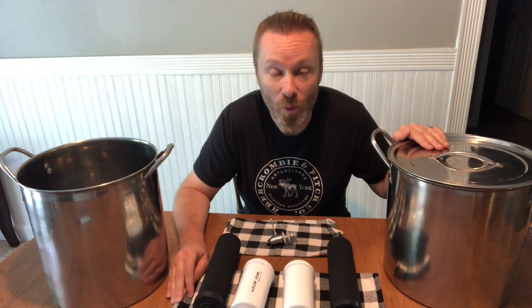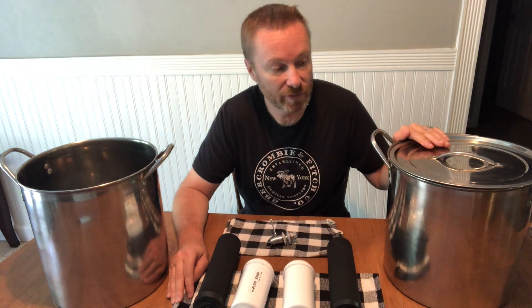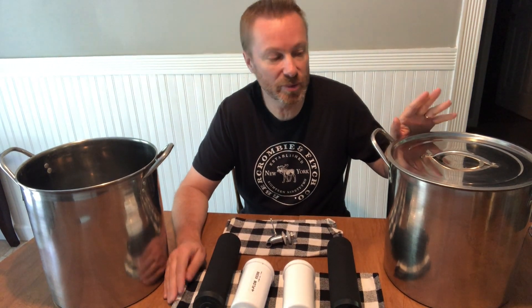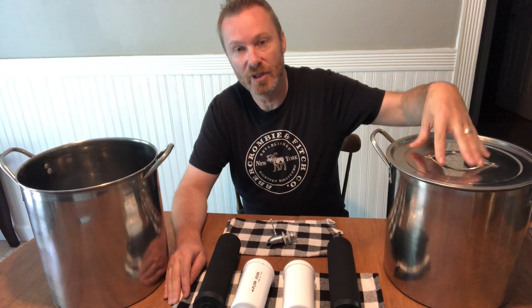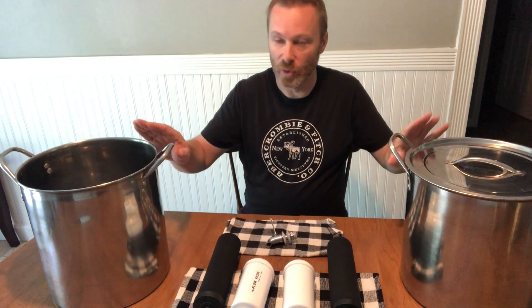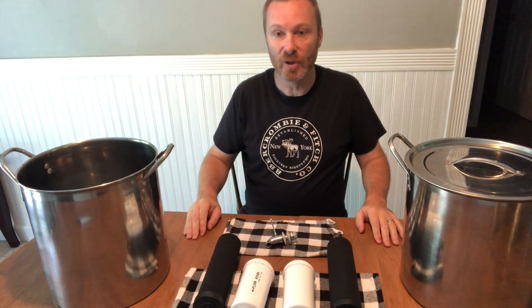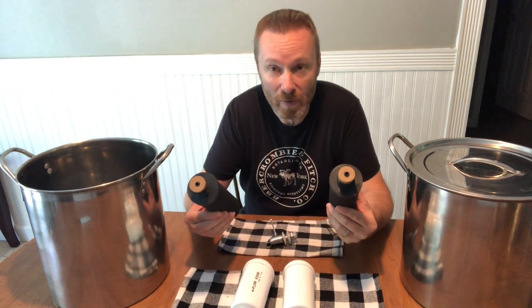I'll put a link to each of the items we used. We got two 12-quart stainless steel stockpots from Walmart — just the cheapest ones. You want a stainless steel top too, otherwise it won't work right. Then we got two of the black filters.